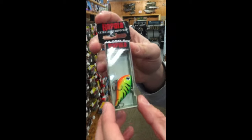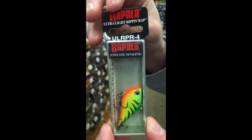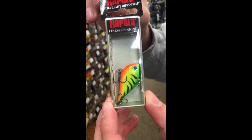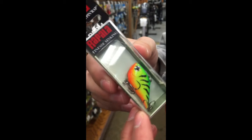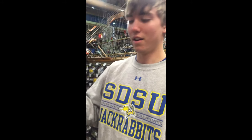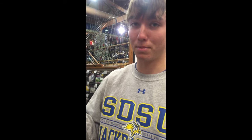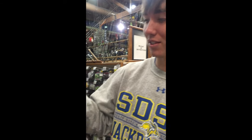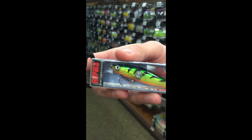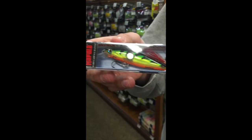For my fourth pick I'm going to choose the Ultralight Rip and Wrap, and this is actually what I lost in my last purge fishing video. It's just a really good rig. For my sixth pick I'm going to try out this Clacken Minnow — I had somebody suggest this to me, so I'm going to try it out this summer and see how it works.